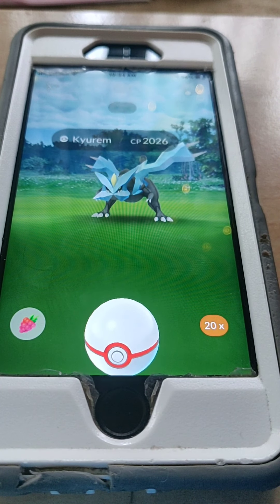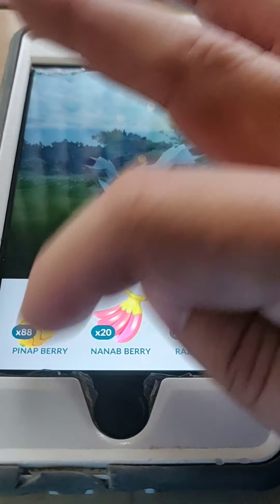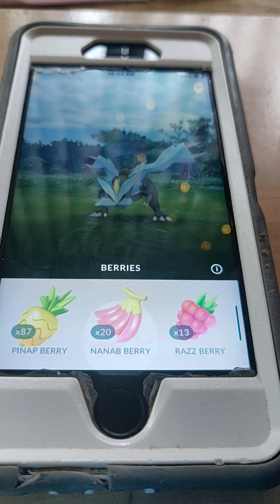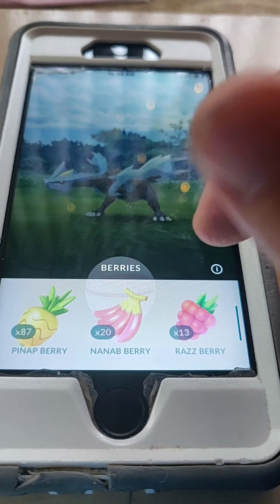Here's what we're going to do — we have a Kiramon here, which should be a little harder to catch, which is why I chose this. We'll give it a Pineap berry for extra candy.